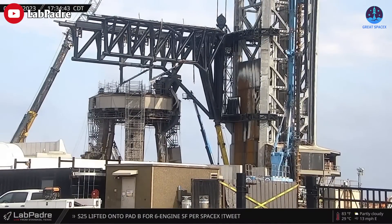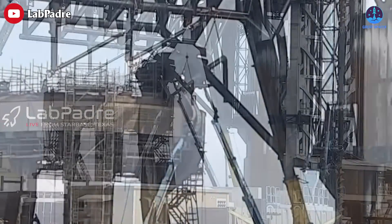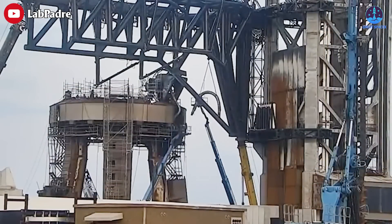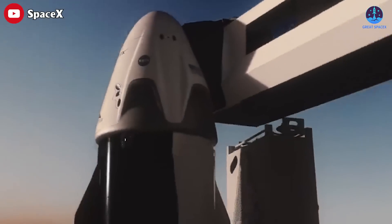The booster quick disconnect shielding also detached, and SpaceX has begun removing the flex hoses that supply propellants to the booster. It's truly impressive to witness the speed at which they are replacing these parts. Meanwhile, the Falcon team just made another historical milestone.